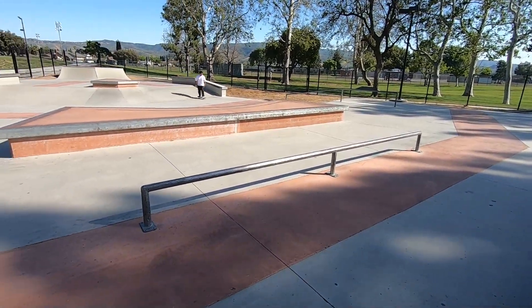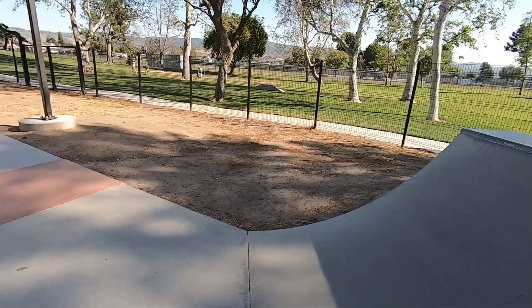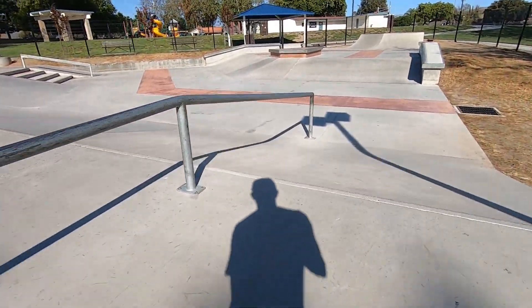Another quarter pipe which is perfect for rolling into this down rail, which can also be skated as a bump to rail from the opposite direction.